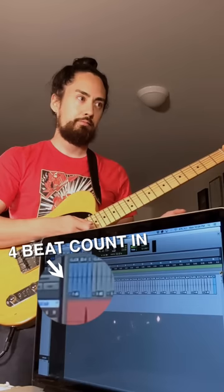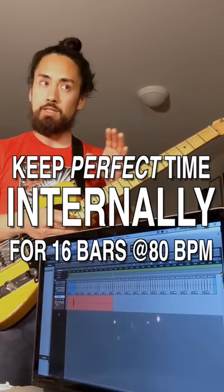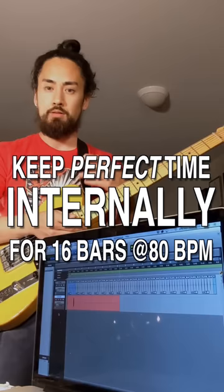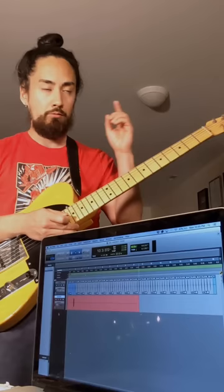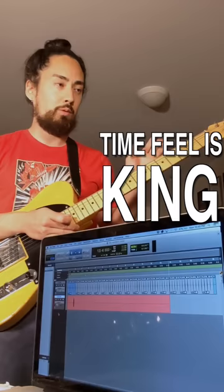What I've done is cued up a metronome to count me in, and then play 16 bars of silence before it triggers again. I'm going to try to make sure that I keep perfect time throughout those 16 bars in my head without being able to see or hear the metronome. If I can play right on the downbeat after that elapsed period of time, it means that I've kept perfect time for that entire duration.